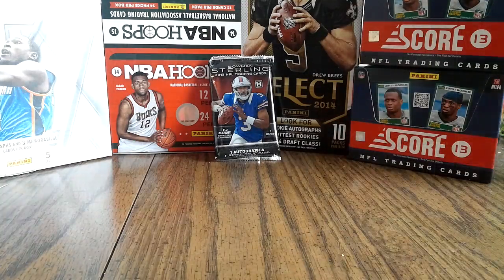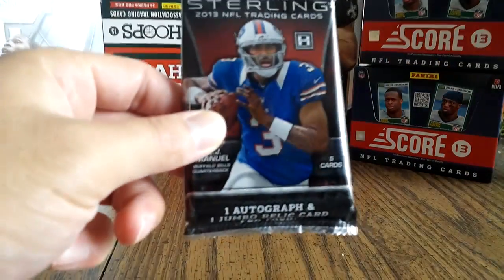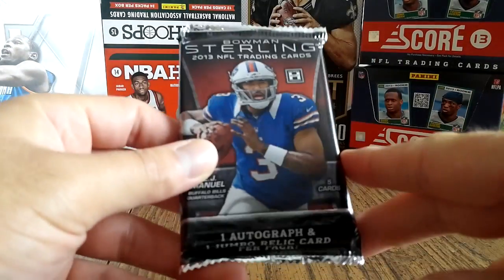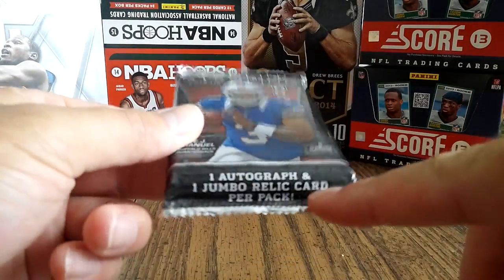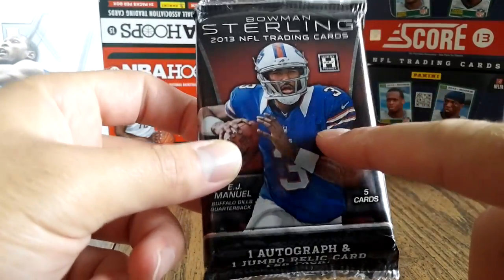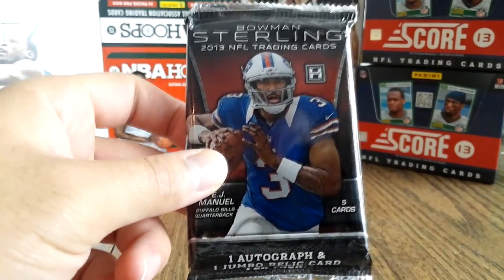I never buy packs like this but I was like whatever, I'll give it a shot. I got it for $19.95. I'm just not big on doing individual packs — I like doing boxes — but you get one autograph and one jumbo relic card per pack for $19.95. I've seen it go for anywhere from $25 to $50.